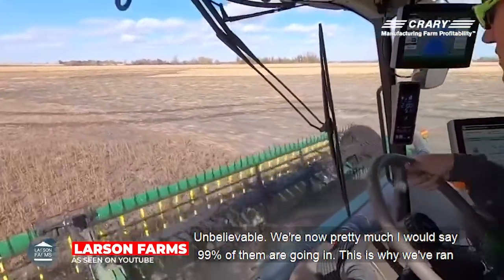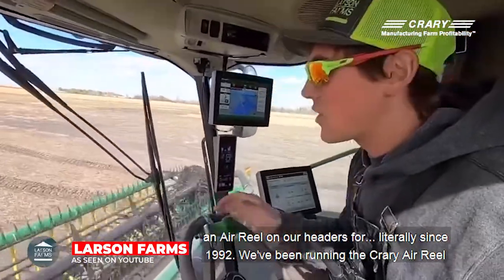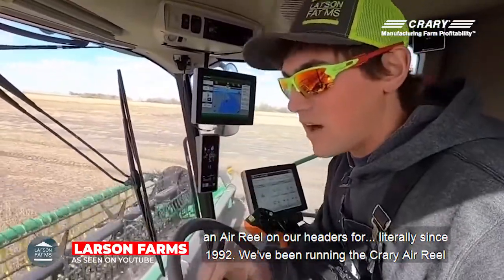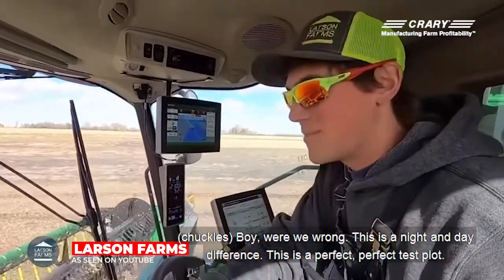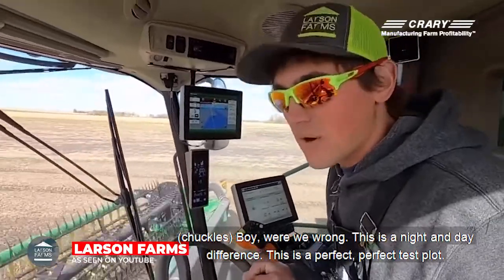Now pretty much, I would say 99% of them are going in. This is why we ran an air reel on our headers literally since 1992. We've been running the Prairie air reel, not the wind system. We thought we could get away with a draper without a wind system. We were wrong. This is a night and day difference. This is a perfect, perfect test.